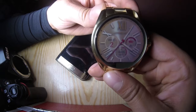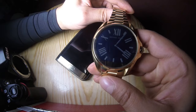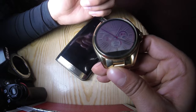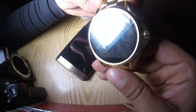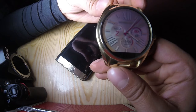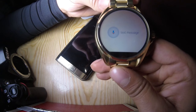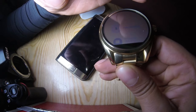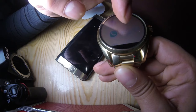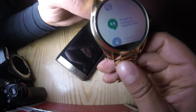So in this watch we can receive all our notifications — calls, Facebook, Instagram notifications, emails. We can also read emails and respond by texting or using Google Voice. So we just need to say 'Okay Google' — the watch needs to be activated — and we can send a text message. So here we can call, send message via WhatsApp, send message via Viber, or send message via Hangout.